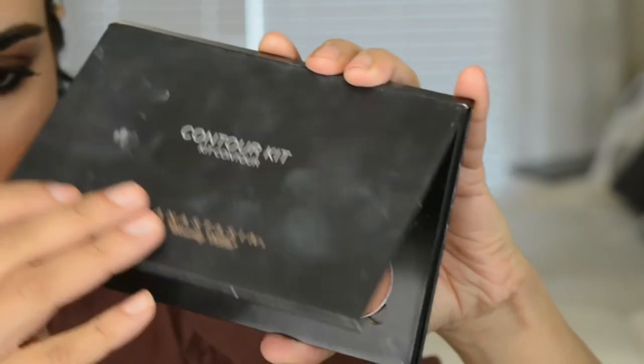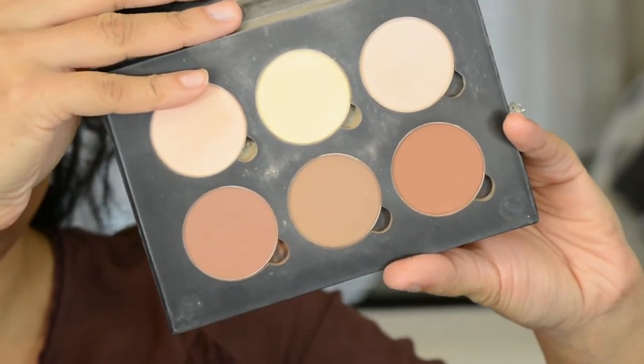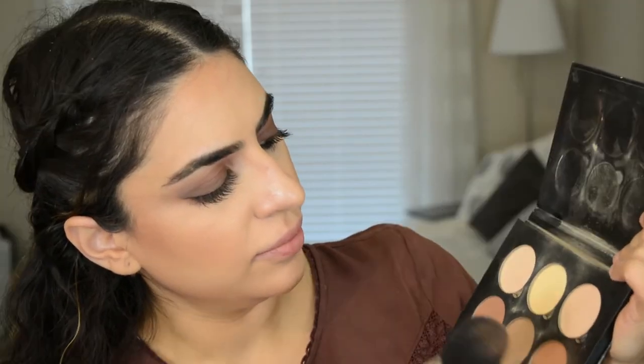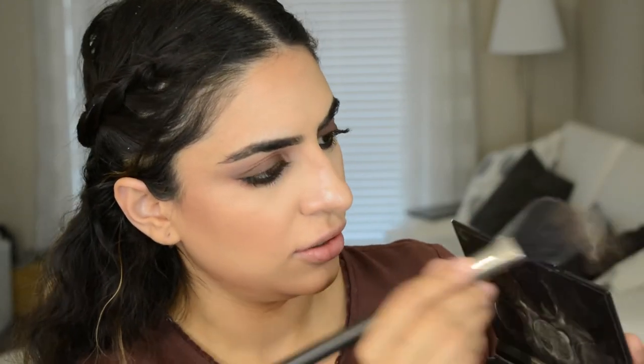For blush today I'm going to go into the Anastasia Contour Kit and use this color. I'm going to put a little bit of that in just so it's not too harsh, and then lightly apply that to the cheeks.